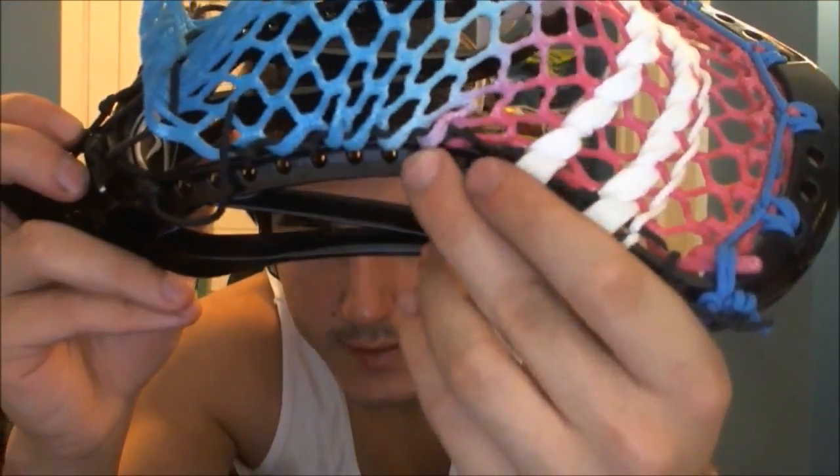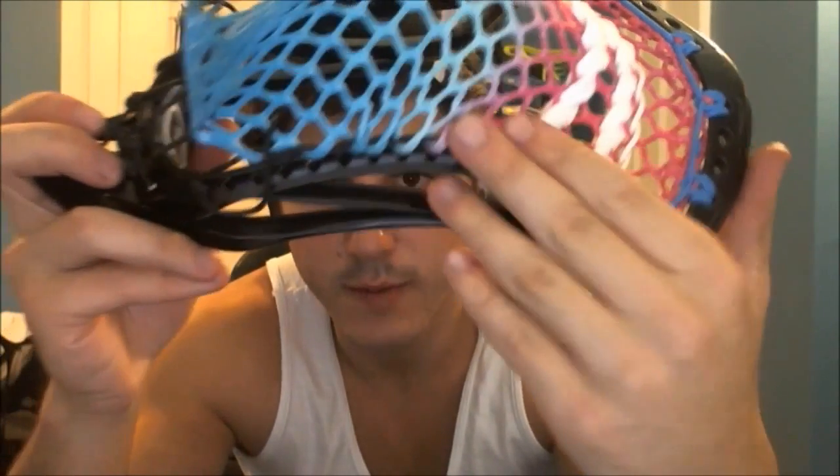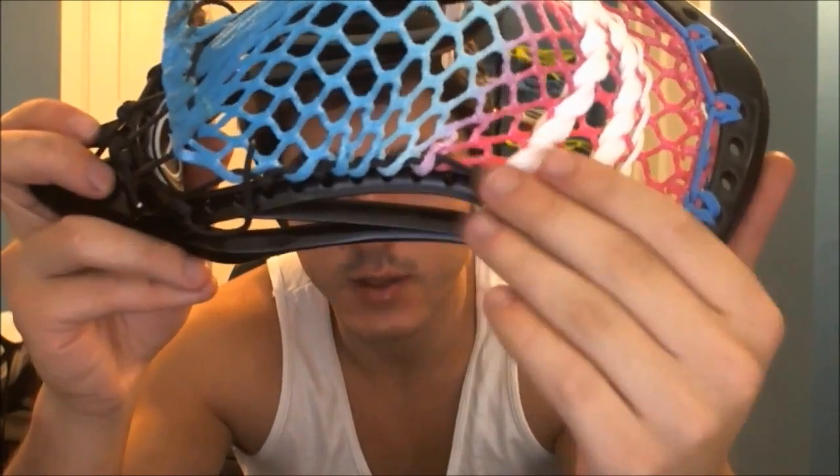If you wanted an even tighter channel, you could take the fifth diamond and pull that down and interlock that as well. A very tight channel will have five diamonds interlocked as tight as possible. What I recommend is three or four — for a high or mid-high pocket, I recommend three; for a mid-pocket or mid-low, I recommend four.